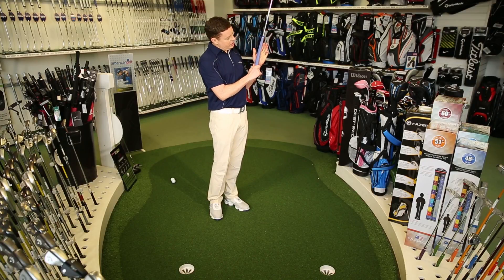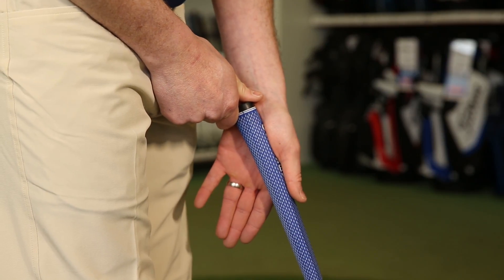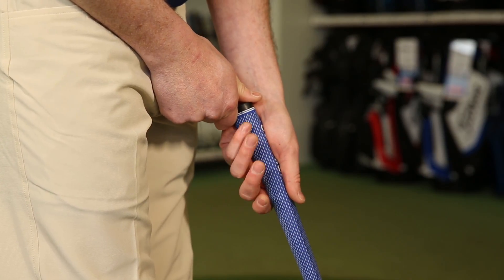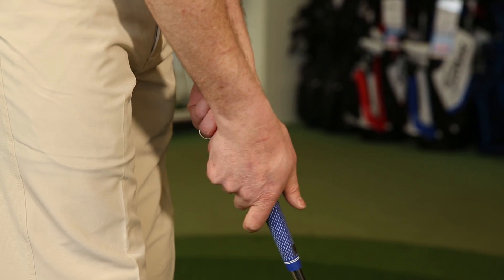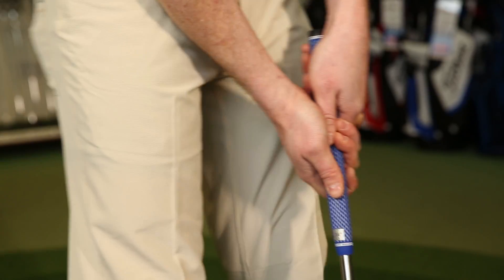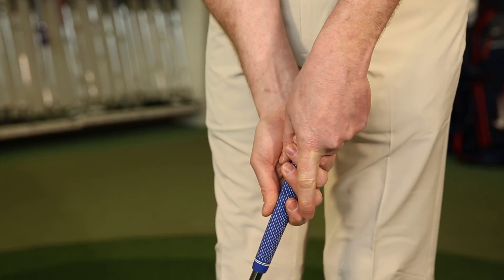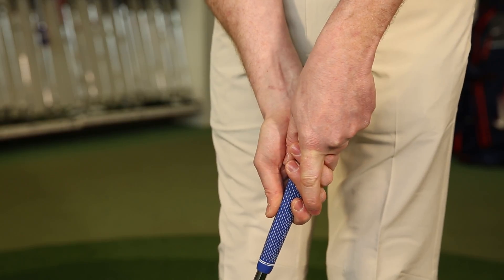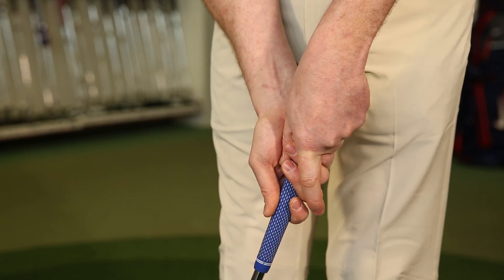We're going to be placing the putter through the palm of our hand. The best way is just to press your thumb onto the flat piece of the handle and let your fingers sit. The right hand comes on, the pad at the base of the thumb sits on top of the other thumb, the other fingers sit in, and the finger from my left hand just sits on the outside of the right hand. This is really going to allow us to get the hands working together as a unit, which is something we really want when we're putting.